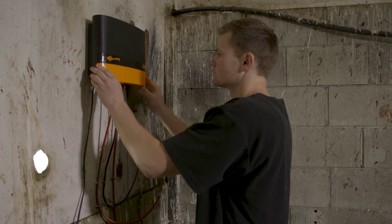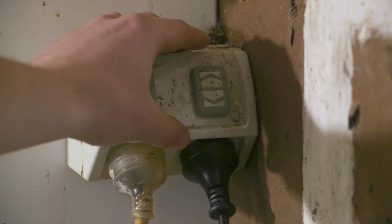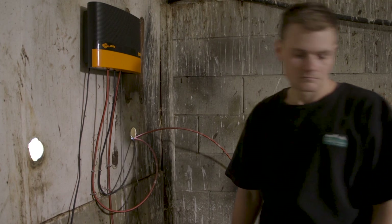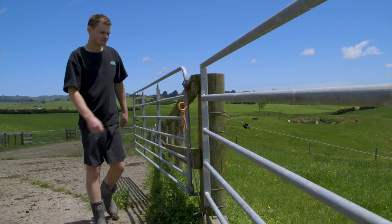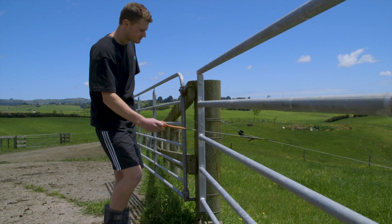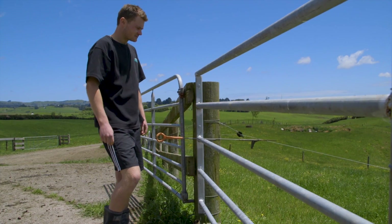To check for a faulty earth, ensure your energizer is connected to your fence and to the earth system, and the power source is on. Simulate a large fault on the fence. This can be done by placing a steel rod against the fence and contacting a well-earthed object, such as one or more steel posts driven into the ground.